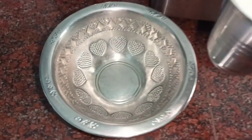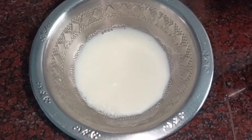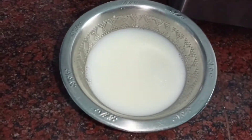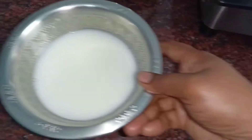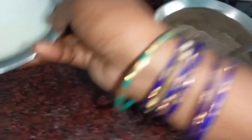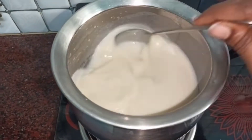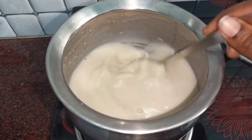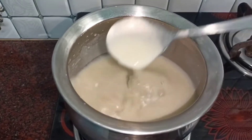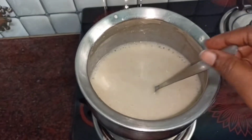We are taking some dal. This is dal — we will use a very thin consistency of dal. We will mix it a bit at a time to get a thick, smooth consistency. This recipe is very good.